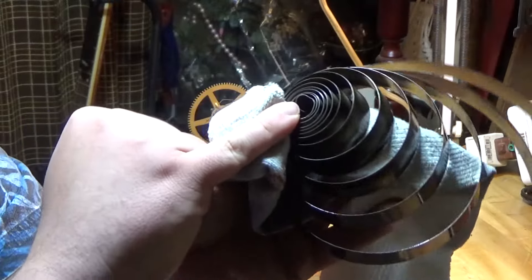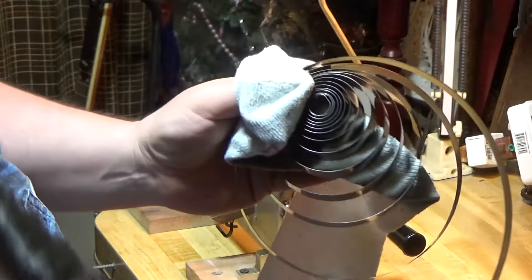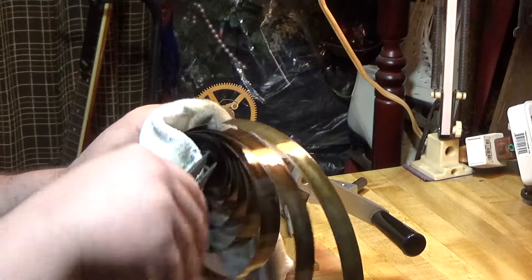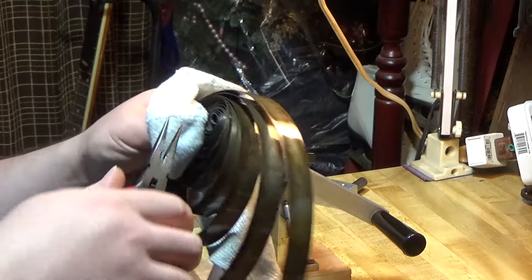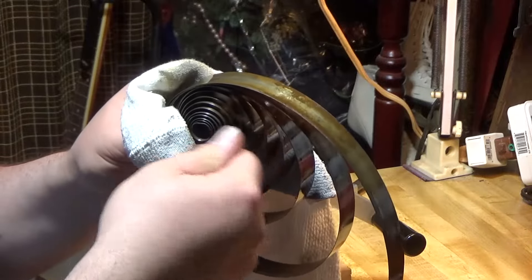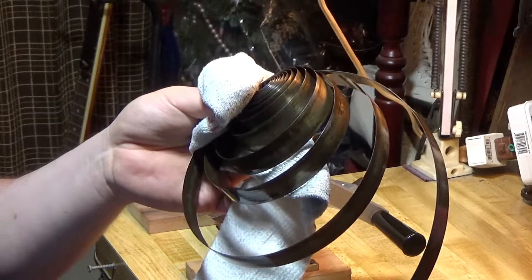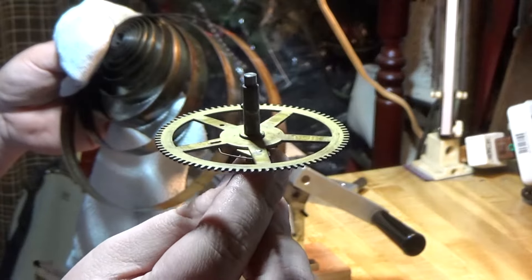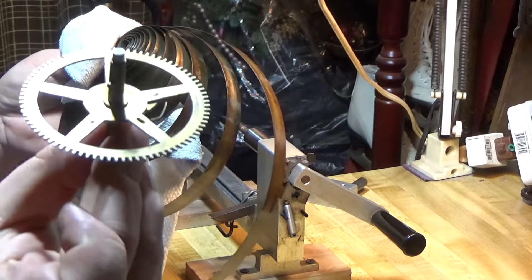A lot of times removing the spring will deform the loop end. If you want to fix that, just use your needle nose pliers — grab hold of the loop and curl it back around. It's sometimes easier to do this when the spring is already wound up, since you have space inside the hole to get the end started. This particular spring is absolutely garbage, so I'm going to throw it out, but I'll put it back to demonstrate what the inside of the arbor looks like — there's a pin in there.